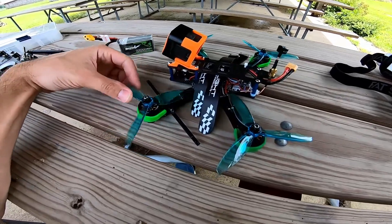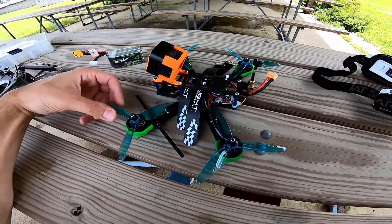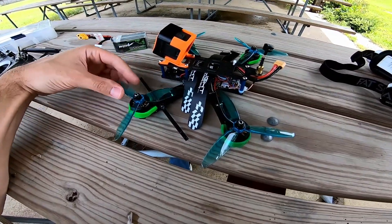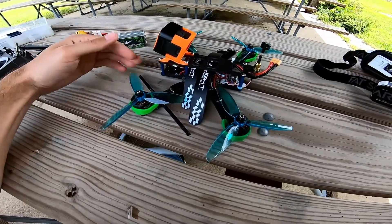There is some competition in this category. I know Emax has the Emax ECO motor at about the same price — actually a dollar cheaper. But honestly, I can't imagine spending 25 bucks on a motor whenever these things exist.